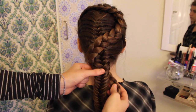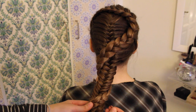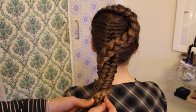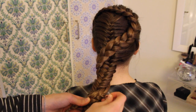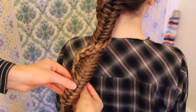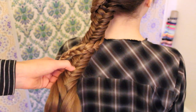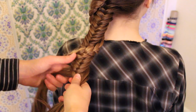Now wrap the small braid around the fishtail again and place it where it looks good. I like to stick one or two bobby pins through just so it stays in place. Now I want my braid to wrap around one last time, but since it isn't quite long enough, I'm going to show you a little trick. So I'm removing the elastic and then undoing a little bit of the braid.